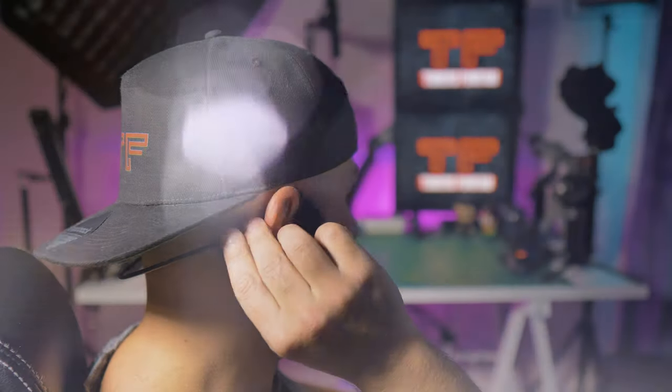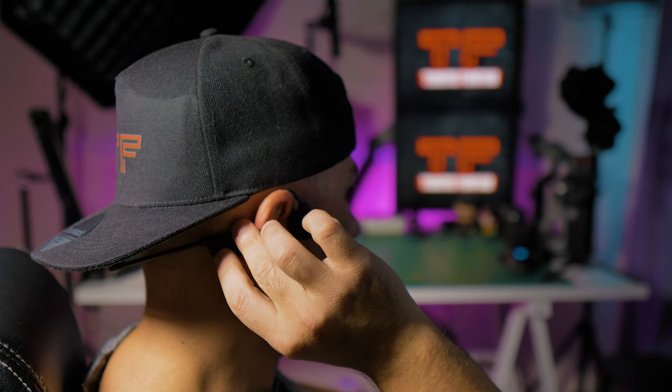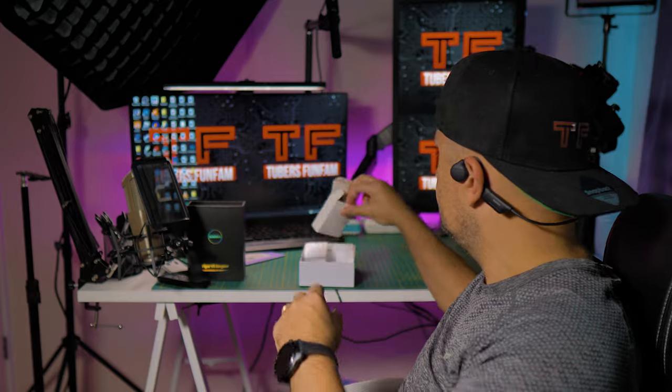Sound quality is an obvious problem for most bone conduction headphones, but in my opinion, if you are looking for one of these, sound quality is not your first concern. The Runner Cheek actually sounds pretty nice for bone conduction headphones. Bass is not there, and the definition in the mids and highs is not the best, but the audio comes through really nicely. If you use the earplugs provided, you'll get improved sound quality with more bass and definition, but the sound still sounds a bit muffled.